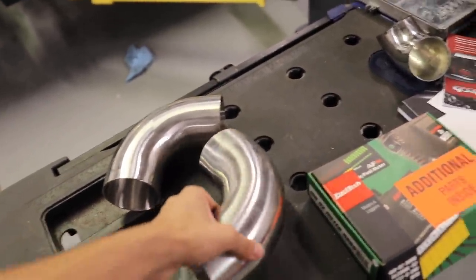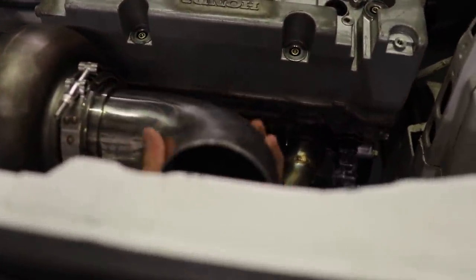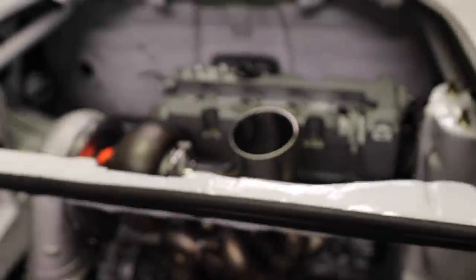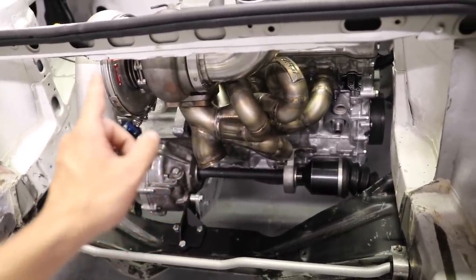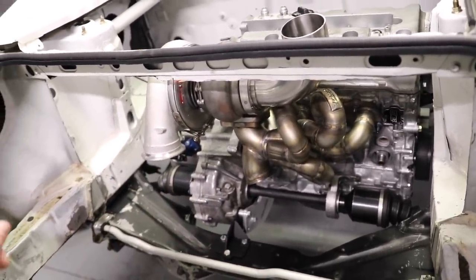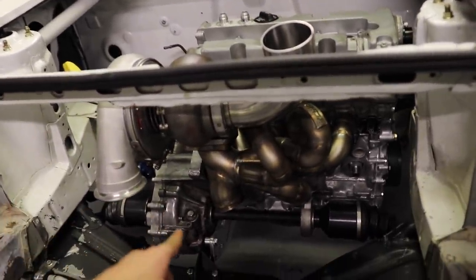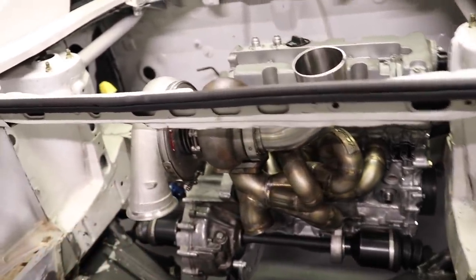I'm waiting on a bandsaw blade to come in because we're getting ready to start on the exhaust. We have these pretty thick schedule bends that I'm going to make the exhaust out of. I've got the v-band on there, kind of seeing how we're going to run it - snake it over and out the back. We're also waiting on a wastegate; we might actually go a different route there. It's not CO2, but we still might try that route - something this channel has never seen.